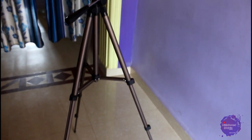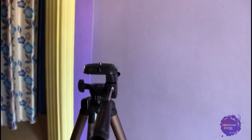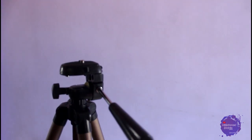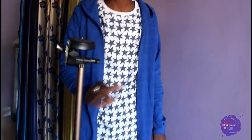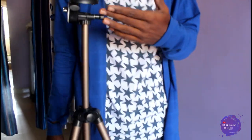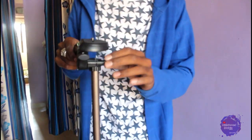The tripod is very good, and the height is 4.5 feet — about 50 inches. If you need more height, you can loosen the knob to extend it further. My height is 5.9 feet and I can shoot easily, which will be better and useful.